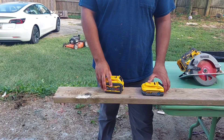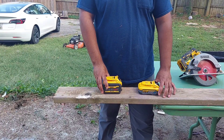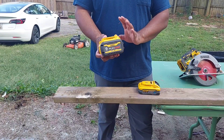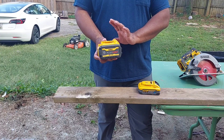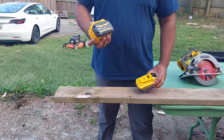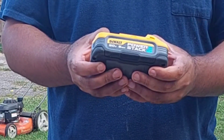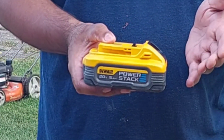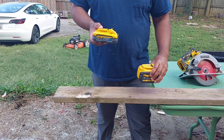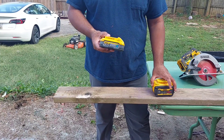Hi everyone, welcome back to Tool Report. We are doing a comparison between two of the most powerful batteries on the market. First is the FlexVolt 6-amp battery, which can run a 20-volt or a 60-volt tool. We also have the latest and greatest — their newest PowerStack battery, which uses a cell phone pouch-type cell instead of the double-A battery type.